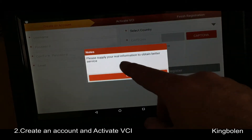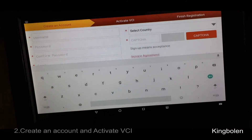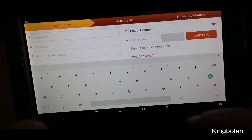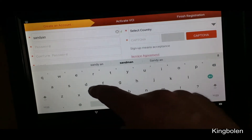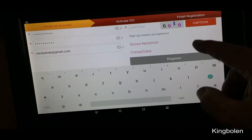It says please supply real information to obtain better service. So for username I'll just make it up — I'll just call it Sandy Andy, password.com.